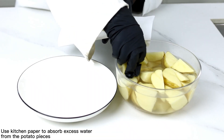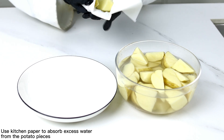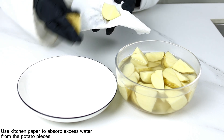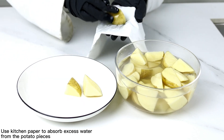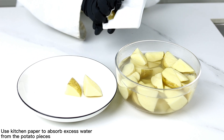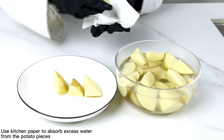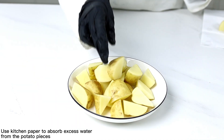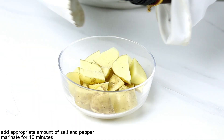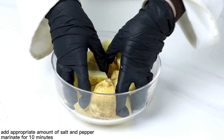Wash potatoes and cut without peeling. Soak in water for 10 minutes to wash off the starch. Use kitchen paper to absorb excess water from the potato pieces. Add appropriate amount of salt and pepper and marinate for 10 minutes.